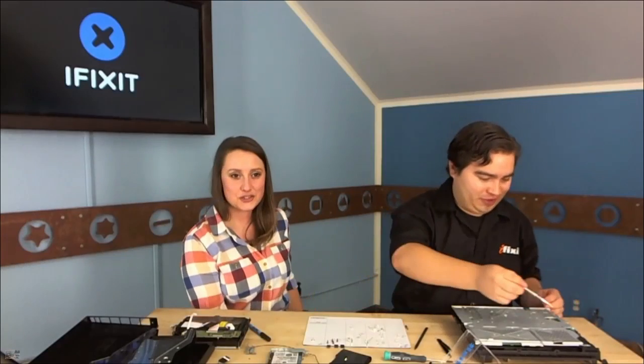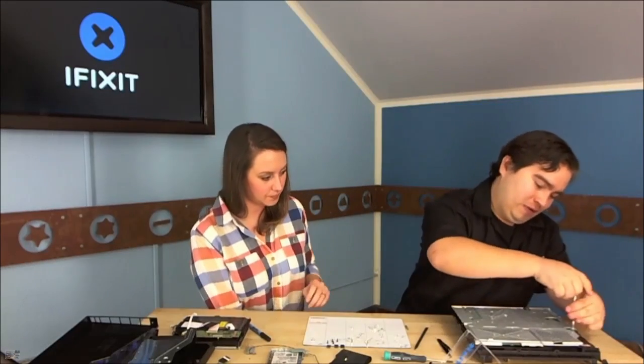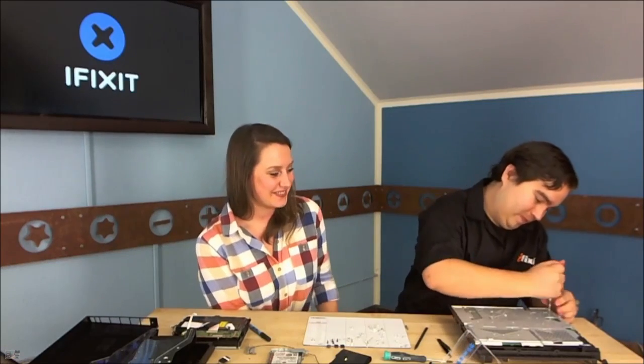Now it's simply removing a couple more screws. It's all about story arc — Gwendolyn, I'm sure you learned all about that in communications! Both my kids did forensics, and Henry is now studying communications at CU Boulder. He wants to be in the business.